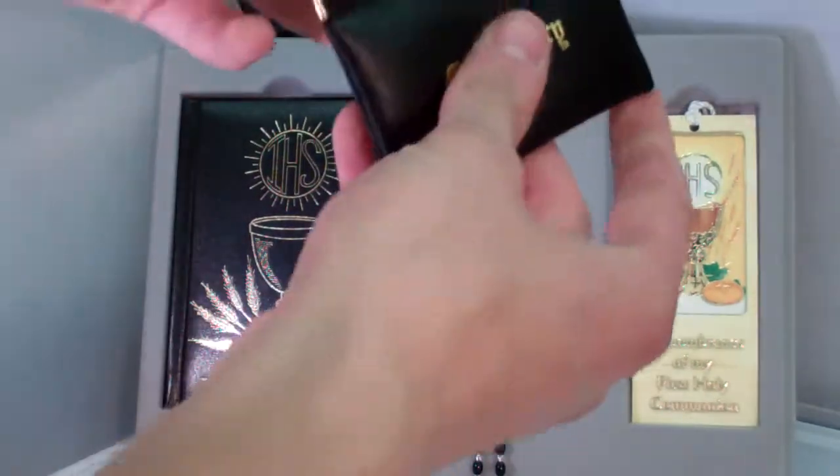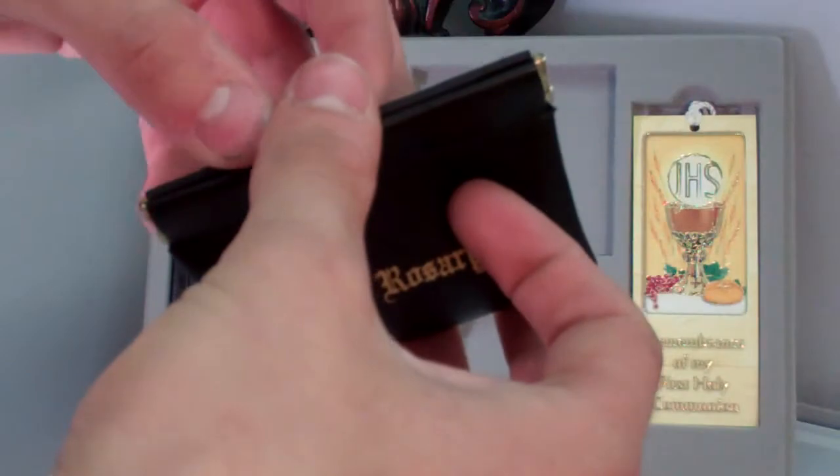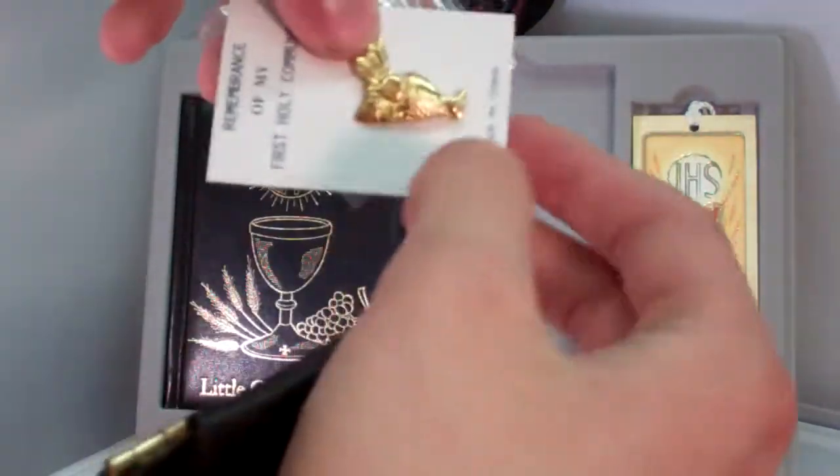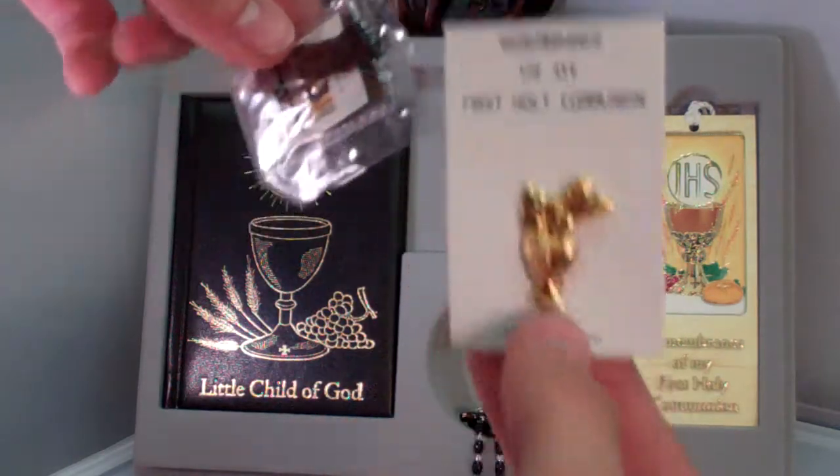It also comes with a little box that you can store your rosary in. And inside, here's a pin, and also a scapular.